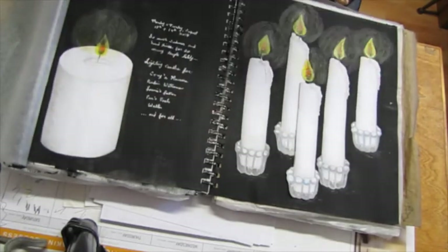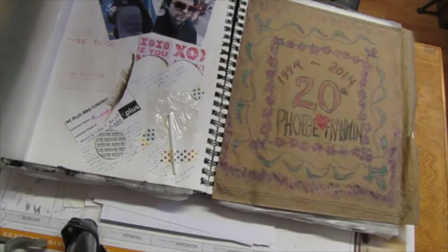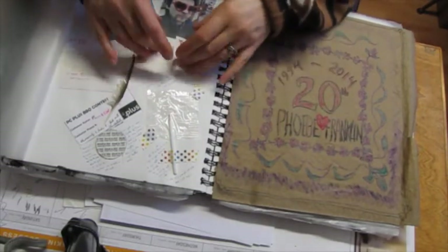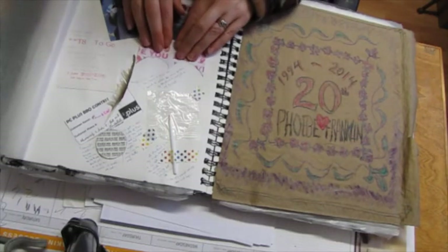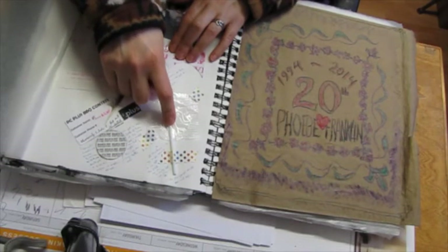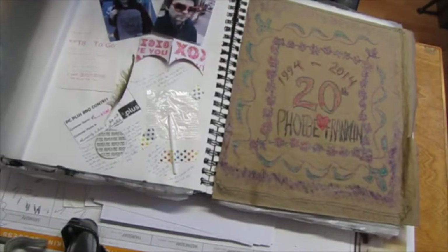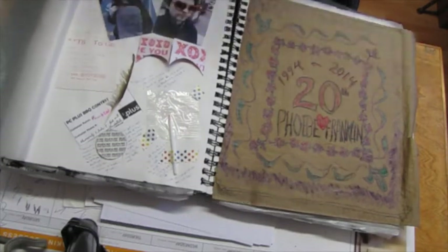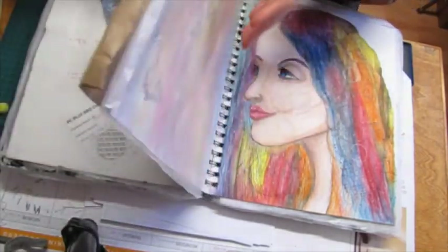This was our 20th wedding anniversary and 21st anniversary of the day we met, so I'm just kind of scrapbooking — or smash-booking more. This is just stuff we did to celebrate. Instead of a mint candy, this place gave a lollipop. These are pictures from that day. In here there's a pocket and I journaled about the anniversary and stuff.